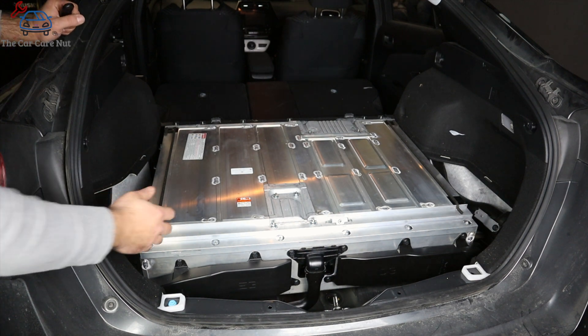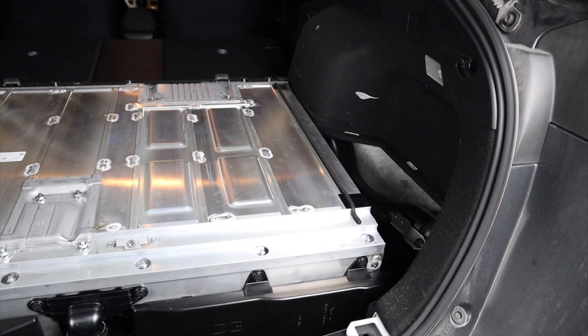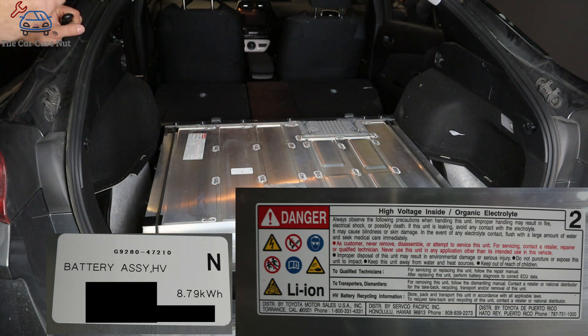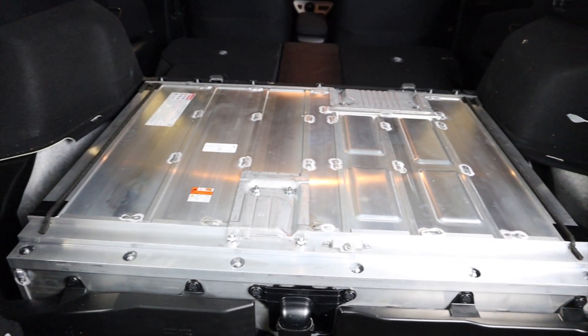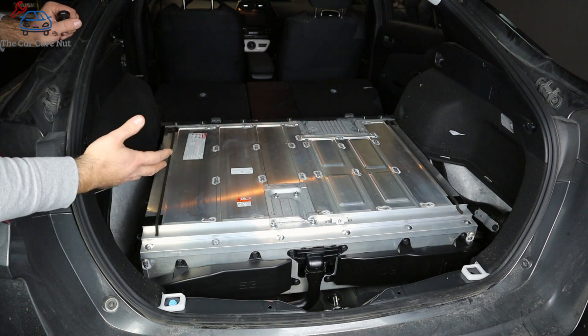This is the high voltage battery on the Prius Prime — it sits in the back, which is why your load floor is so high and you don't have much storage. It is a huge lithium-ion battery and it is very expensive. I wanted to show you the battery so you're aware of how big it is and how expensive it is, and to highlight the importance of this maintenance. I don't encourage you to take things apart or work around the battery — I just did this for demonstration purposes.